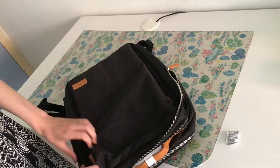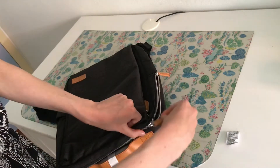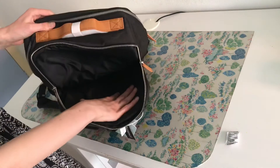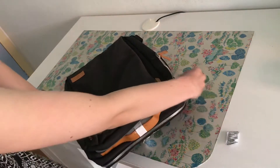The bag also has a compartment on the very back which is kind of padded, which I'm opening now, and I think that is meant for your laptop. You can just put it in there and it's supposed to be protected.